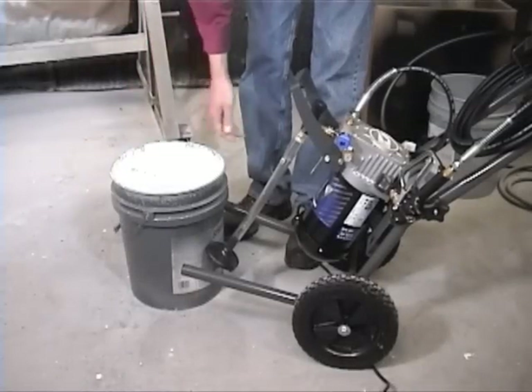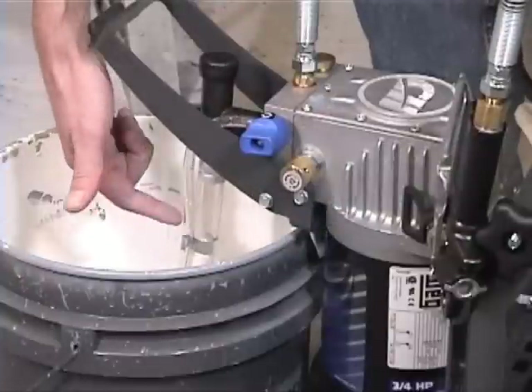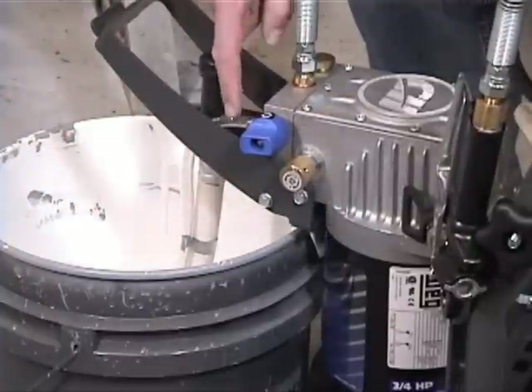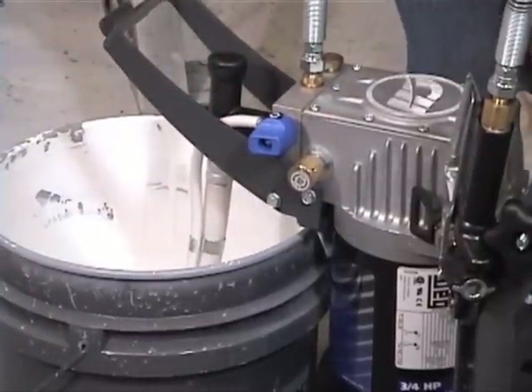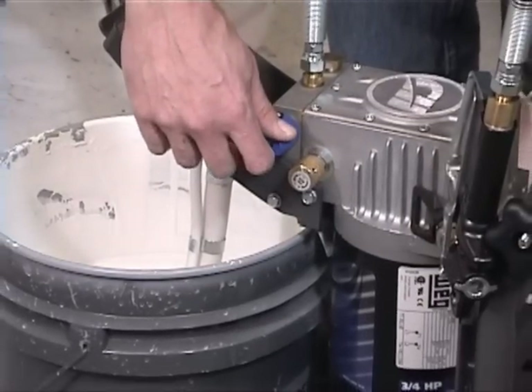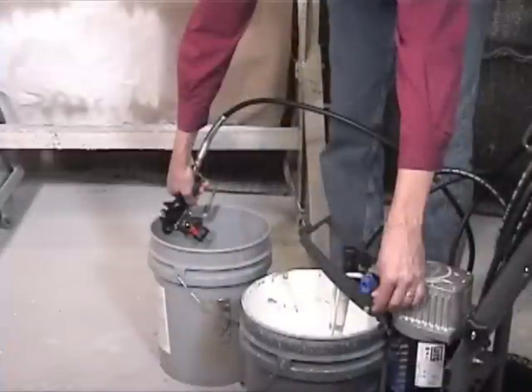Place the suction assembly and bypass tube in a bucket of paint. You will see paint come up the suction tube and out the bypass tube. Once the bubbles in the bucket stop, you will know the pump has primed and you can turn the sprayer to spray mode.